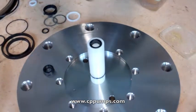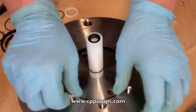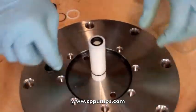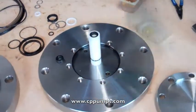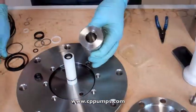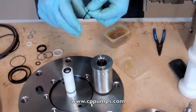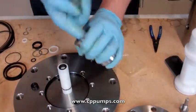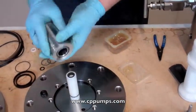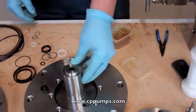Next we'll put a little grease around our housing o-ring. Insert that into place and press it into place. Put a little grease on the ring and it'll hold it in place as you insert it. Just a little lube in there to help it in, and press it into place.